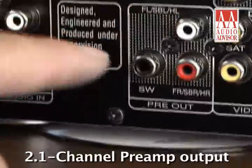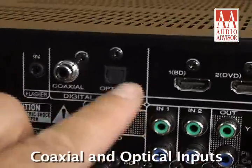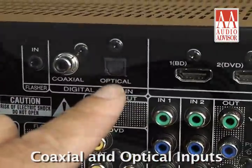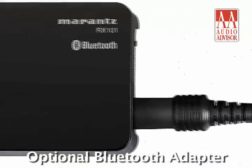A 2.1-channel preamp output offers system upgrade possibilities. Coaxial and optical digital inputs let you add even more sources. There's also an input for adding an optional Bluetooth adapter for wireless capability.